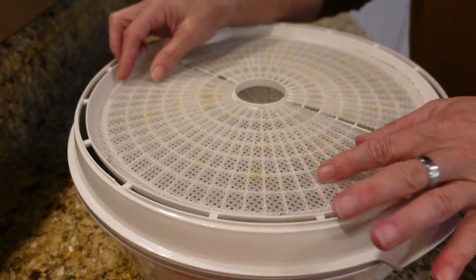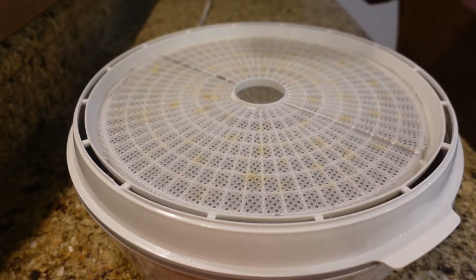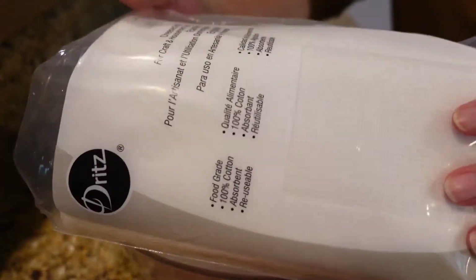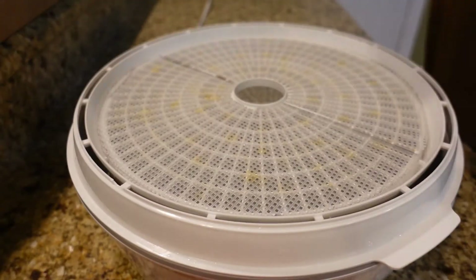For the other racks I have, I'm going to use this cheesecloth — I'll cut some of it up and lay it on my dehydrator trays.